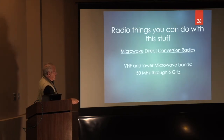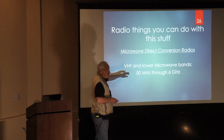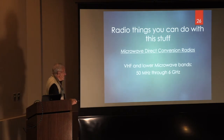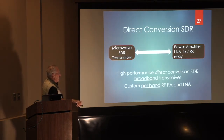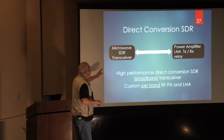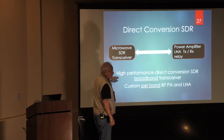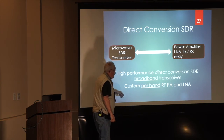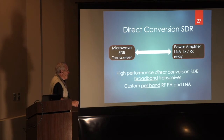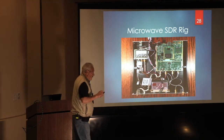Here's where I like to spend most of my time: microwave direct conversion radio. This applies to the VHF and lower microwave bands — 50 MHz through 6 GHz. Here's your whole transceiver, all one thing, whatever band. Then all you need for a high-performance station is band-specific amplifiers, band-specific filters, and per-band equipment. You don't need another transverter in between.